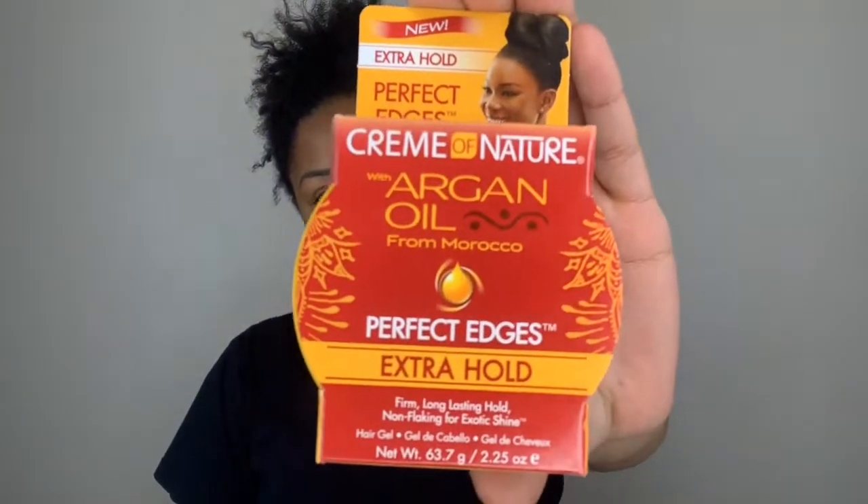Also, I used some scissors just to trim up the ends and to cut the hair. Some Cream of Nature edge control, and also the Cream of Nature mousse.